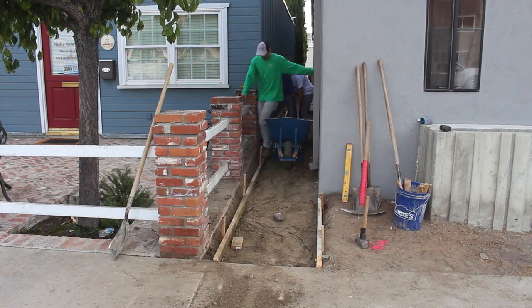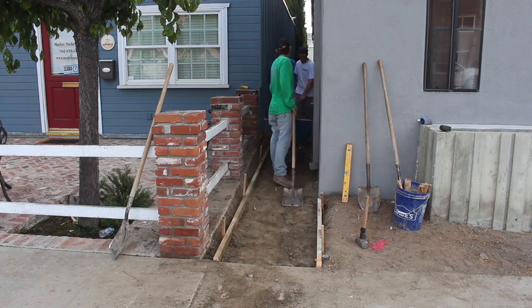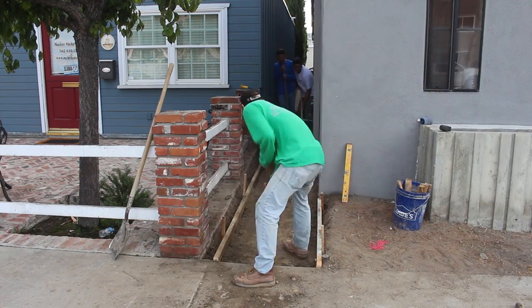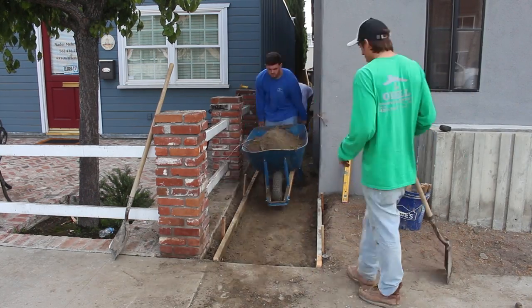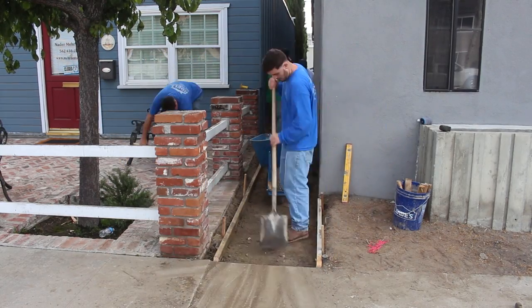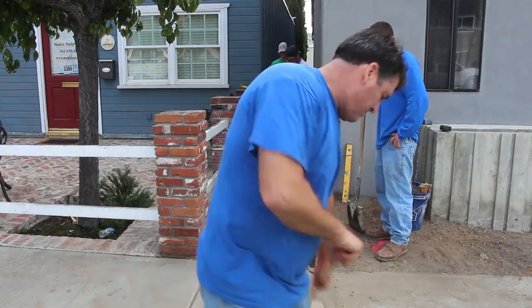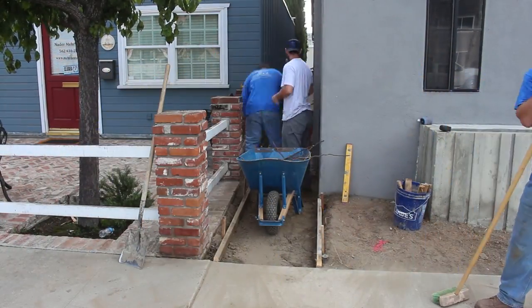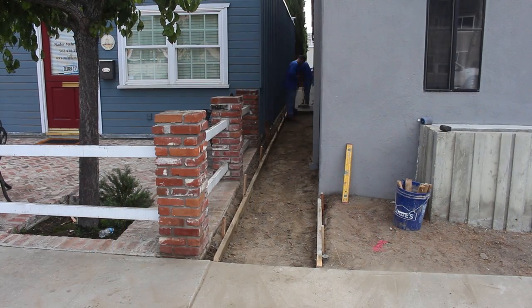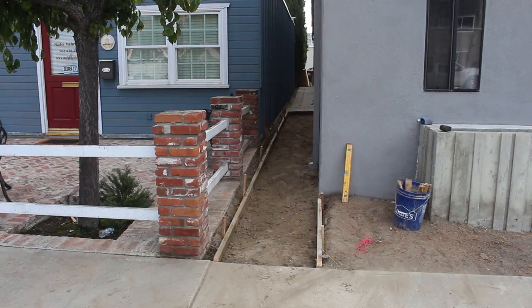The form work we're doing here uses a 2x4, and it's pretty much on one side — the concrete will just pour up against the building on the other side. It's a real simple form to set. I'm just using some wood stakes because the ground is pretty soft. Pretty much everywhere I work the ground is soft in this general area, so I can get away with wood stakes, but in some cases you're going to need steel stakes.